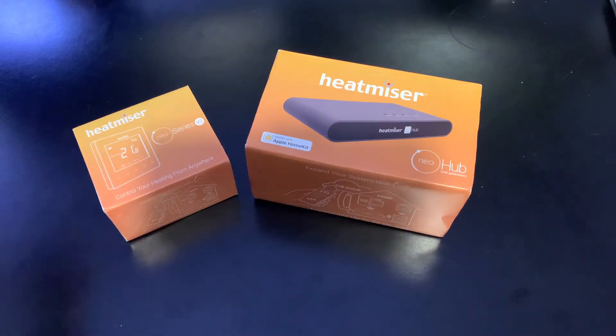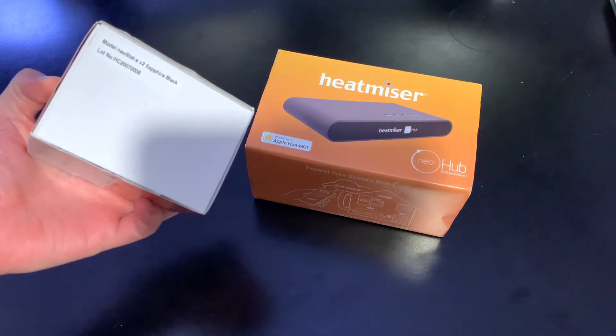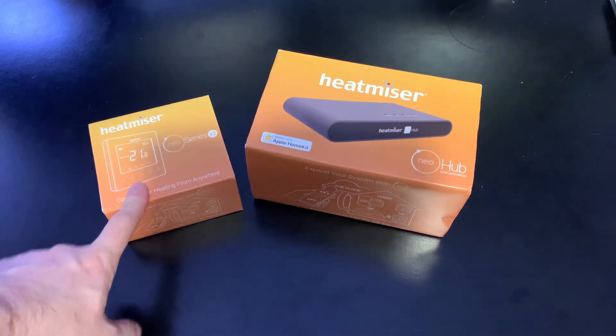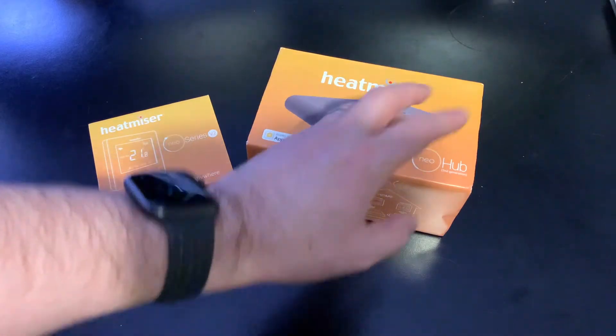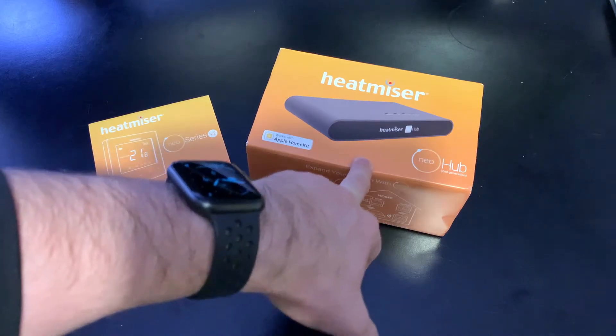Let me quickly show you what I've got and unbox the Heatmiser thermostat, try and fit that, and then we'll come back and do the hub afterwards. So this is what I've bought: the Heatmiser NeoStat EV2 and the Heatmiser hub. This is the actual controller that will go on the wall and be connected up to the electric underfloor heating system, and this is the hub that will communicate with it wirelessly and connect it to HomeKit, as well as allow access from the Heatmiser Neo app.